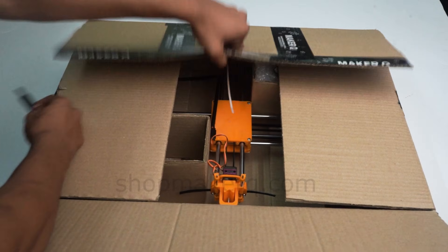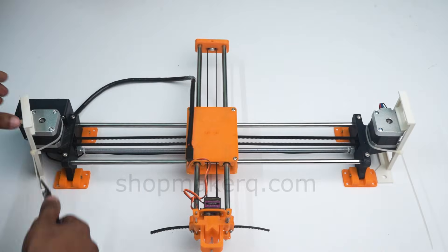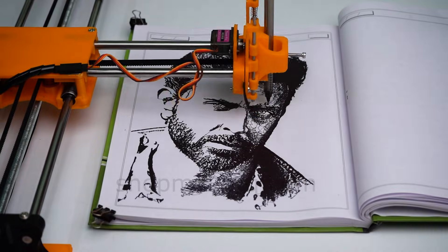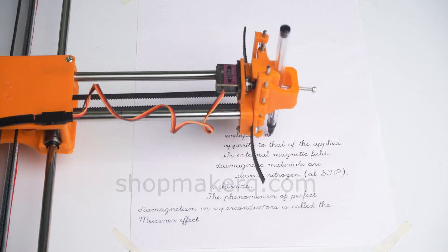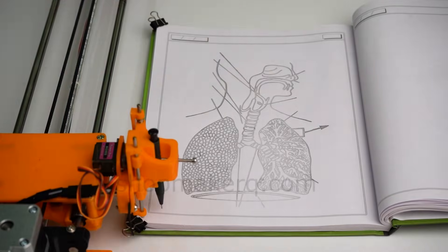If you purchase the fully assembled CNC plotter kit from shopmakerq.com, you will receive a box like this with a fully assembled machine inside. In this video, I am going to show you how to set up the machine, how to install the software, and start drawing. All the links to download the software will be in the video description. All softwares are open source and completely free to download.